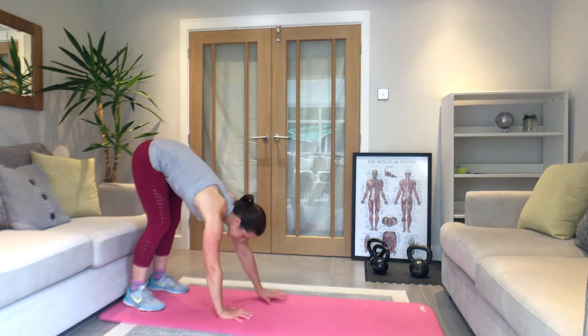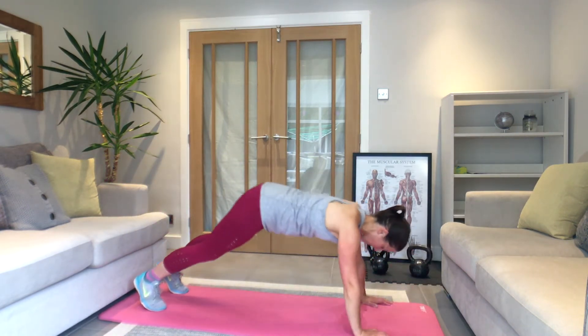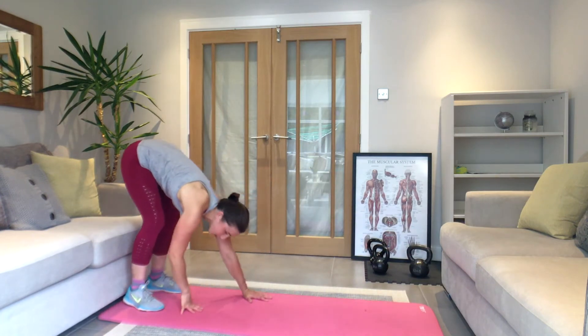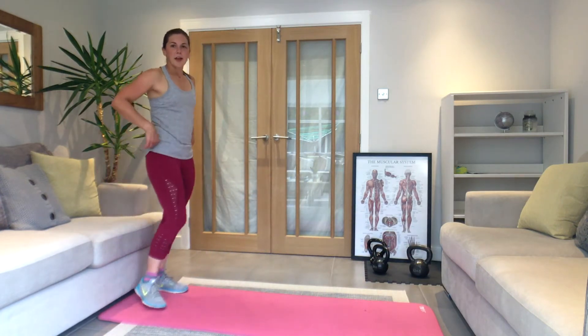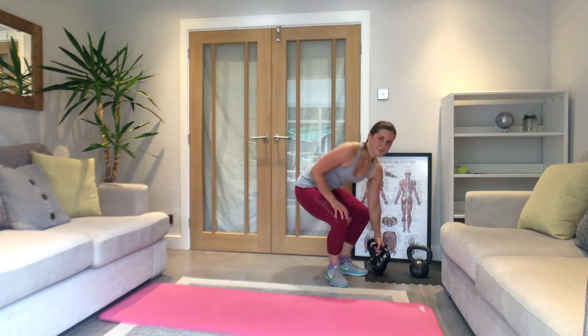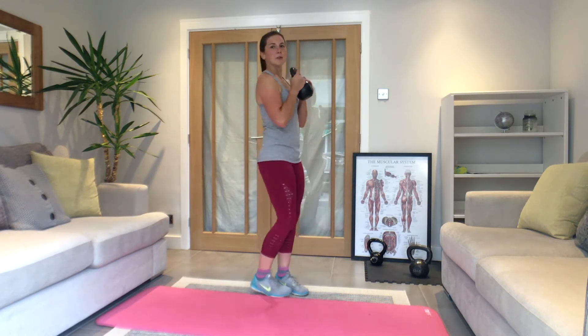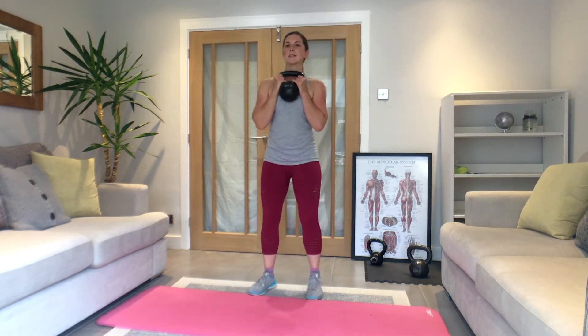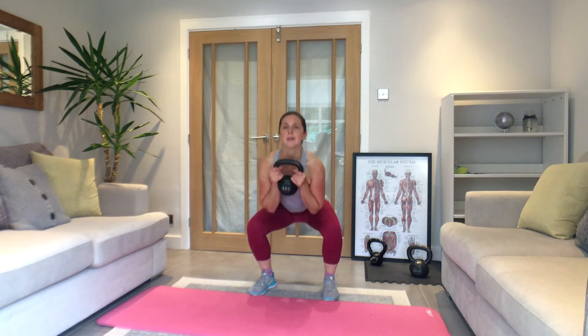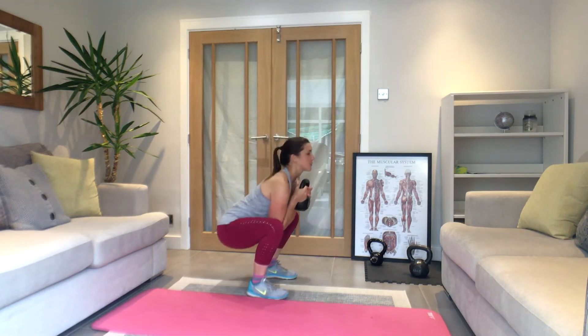Time for one more. Rest there. We're going into a squat with a push-out — weight starts in front of your chest. Squat down, stand up, weight comes out in line with your chest. If your weight feels too heavy and you feel like you're straining your back, go out only halfway.